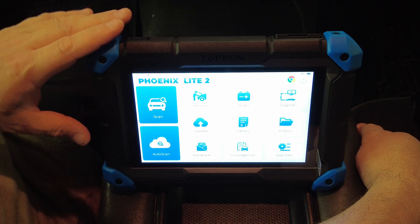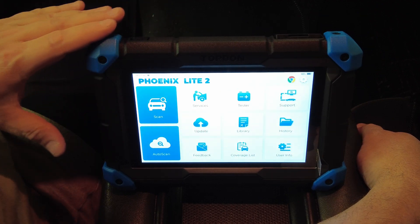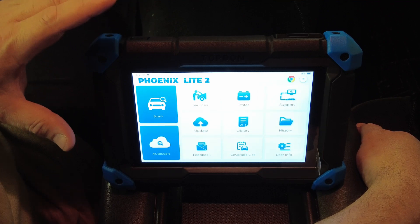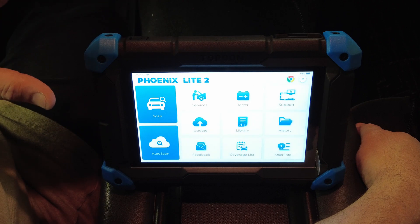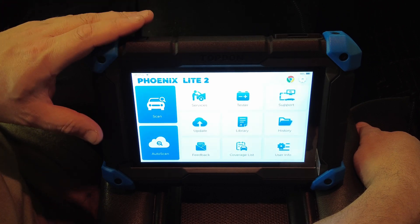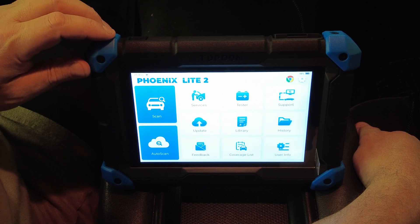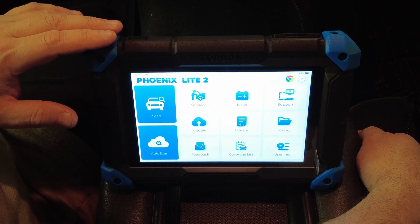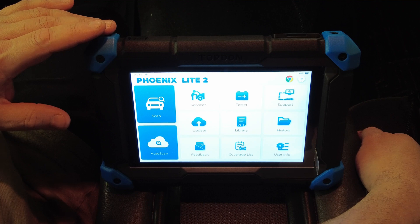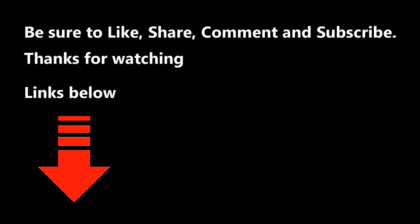This particular scan tool, when you compare the price versus its functionality — and I'm not going to quote prices because prices change and these videos stay on the internet forever — but at the time of this recording in June 2022, the price-to-functionality ratio makes this thing extremely attractive. This scan tool gets two thumbs up from me for sure. If you're in the market for a scan tool, put this one on your list. Please like, share, and subscribe for more — thanks for watching.